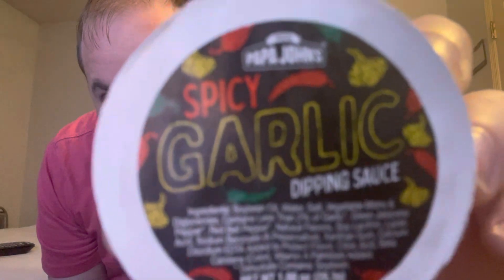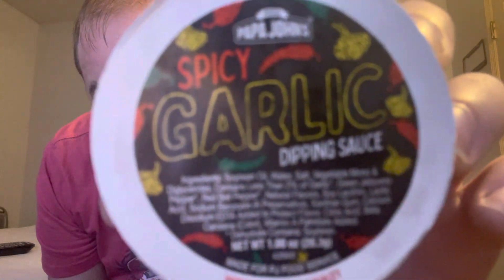Papa John's pizza with the spicy garlic dipping sauce. So I'm gonna open it up — she squirted on me, guys. So there's like a normal garlic butter plus I don't know what's in it, but we'll see. Sure, if you don't dip the pizza in there.